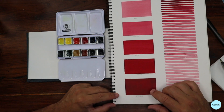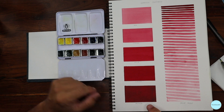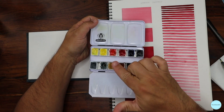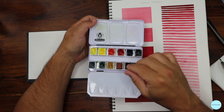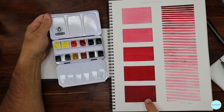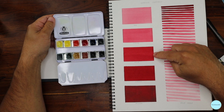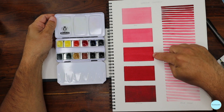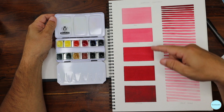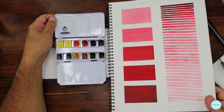Think of consistency like butter. Hard butter is almost pure pigment; as you add water it becomes melted butter, then cream, then whole milk, then coffee, then tea. That range is what we're working with in watercolor. Keep that in mind — we'll come back to it.